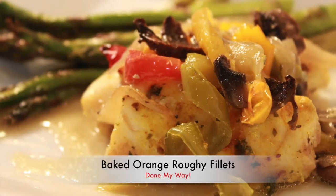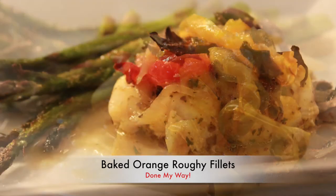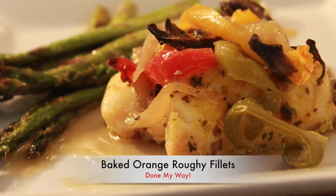Hi, welcome back to Dining with Jessica. I hope everyone enjoyed their Christmas holiday with family and friends. On today's menu, I will be preparing my baked orange roughy fillets with asparagus. Let's get started!